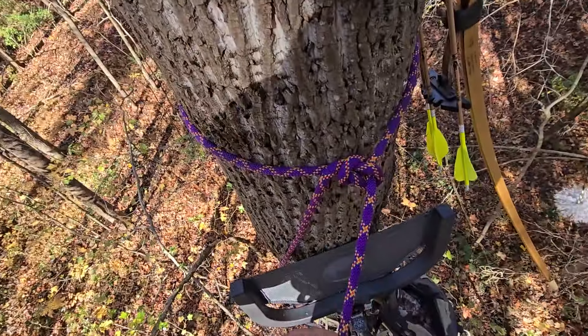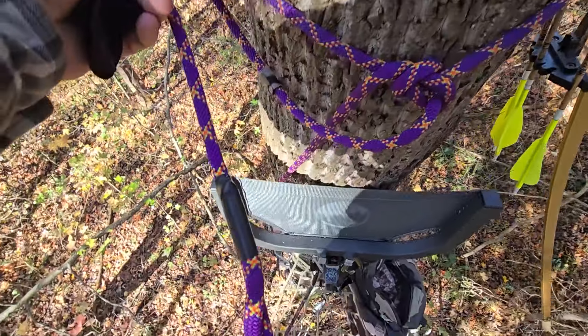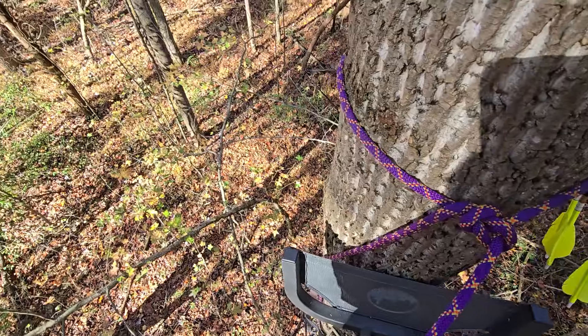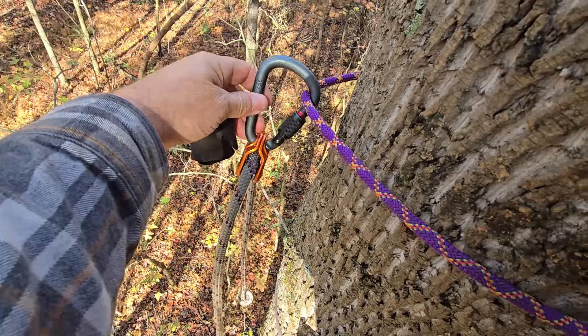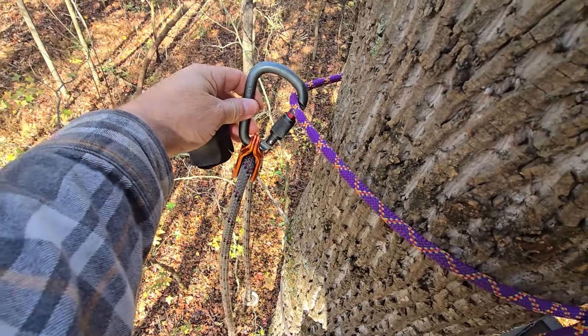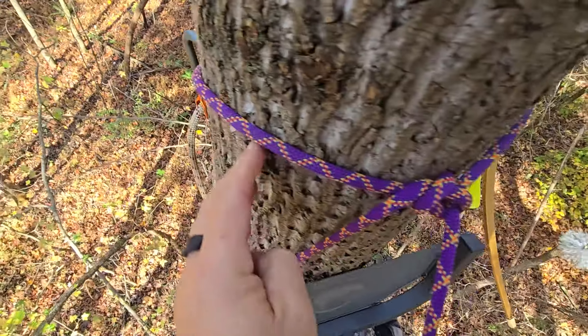A little tip here - you'll see me do this often. I'm tethered in with a bow line; it's locked right into my harness. I have my lineman belt connected to that same loop of the tether, hanging right on there, and I do that on purpose.